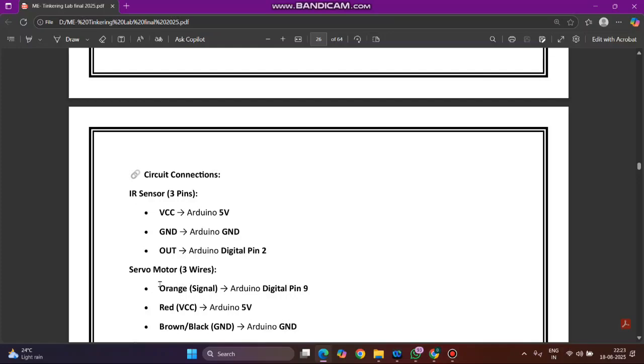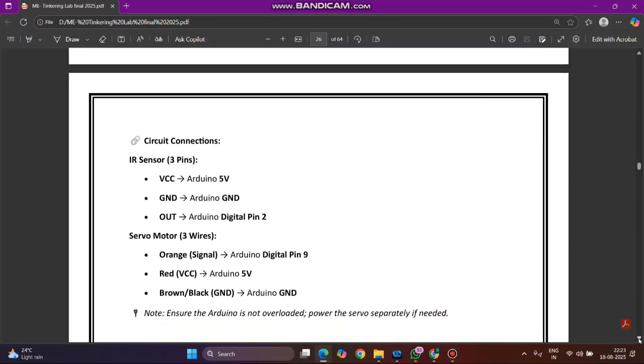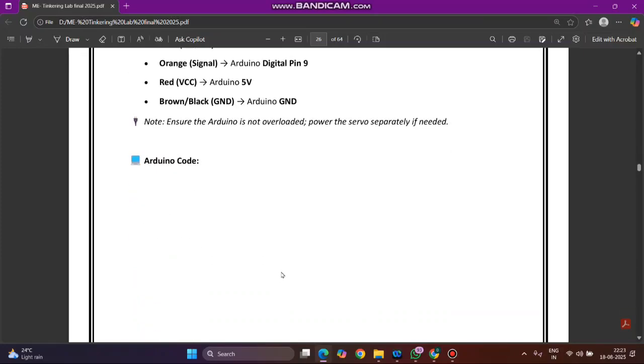For the servo motor, you have three wires: orange, red, and brown. The orange signal wire connects to Arduino digital pin 9 — in our case we used pin 5 for convenience. The red wire connects to VCC, that is Arduino 5V. The brown or black wire connects to Arduino ground. This is the simple circuit connection.